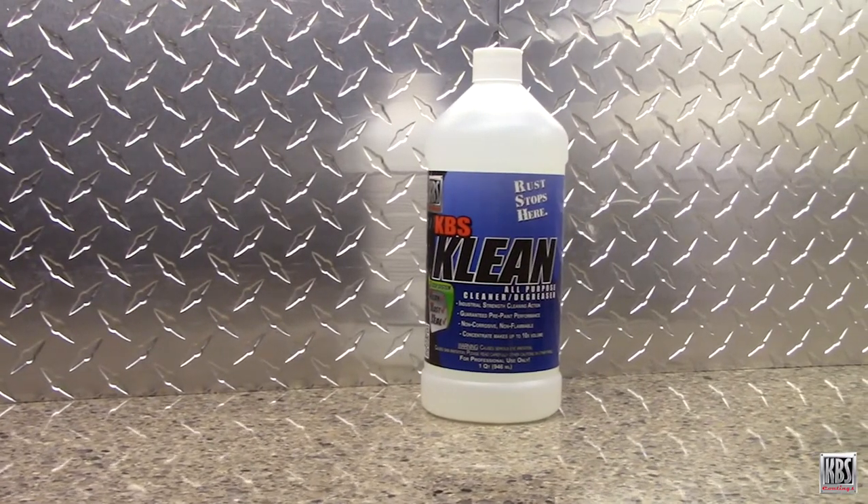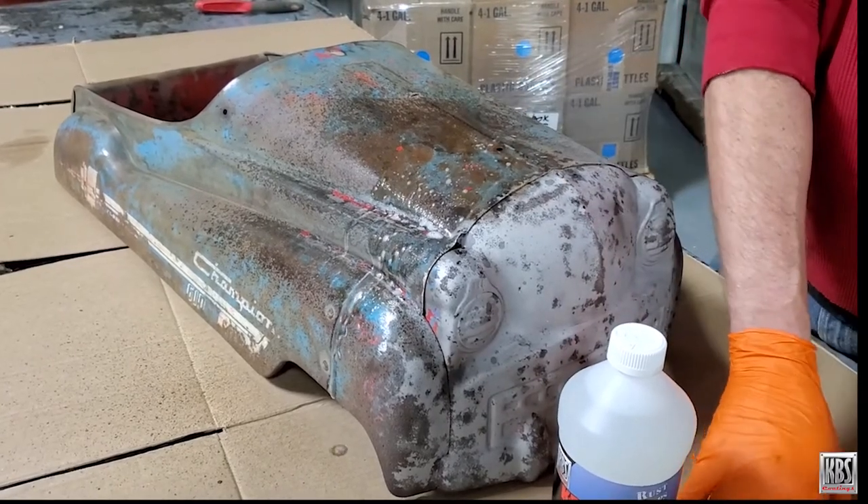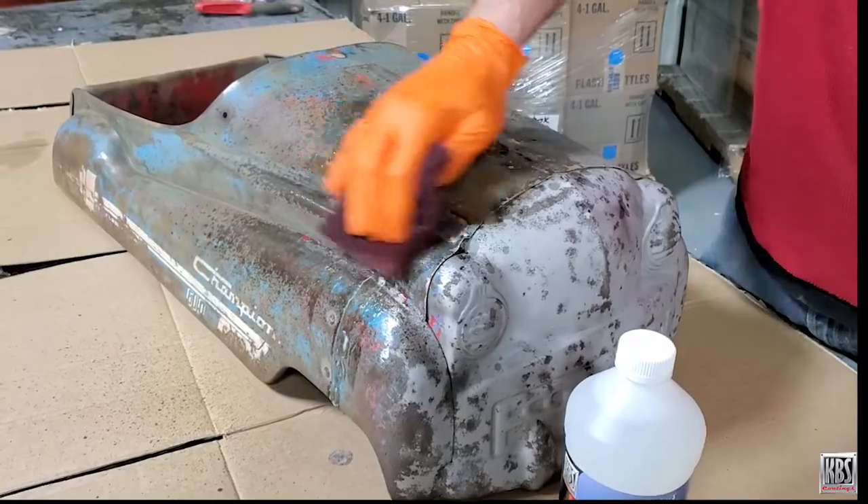KBS Clean thoroughly cleans the surface. This high-strength water-based biodegradable cleaner thoroughly removes grime, grease, and other contaminants, and is non-toxic.